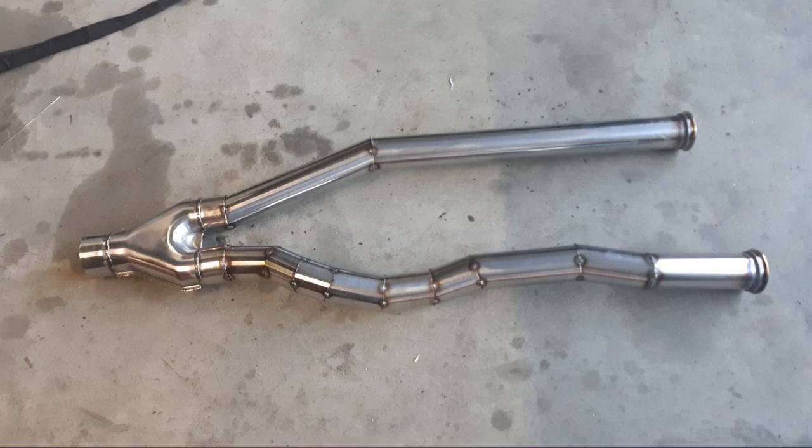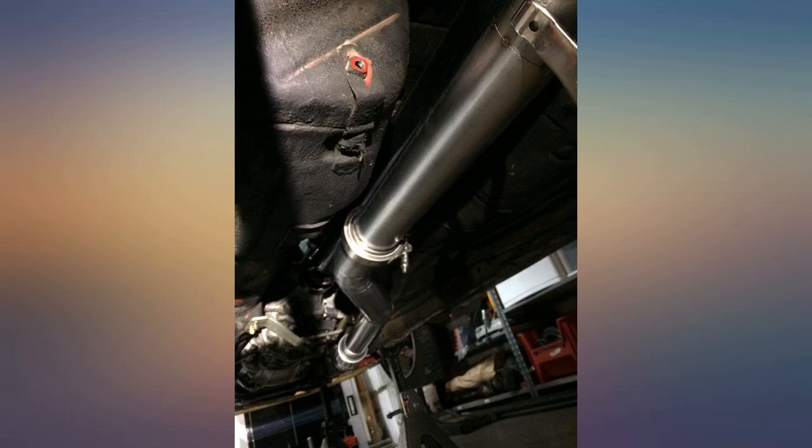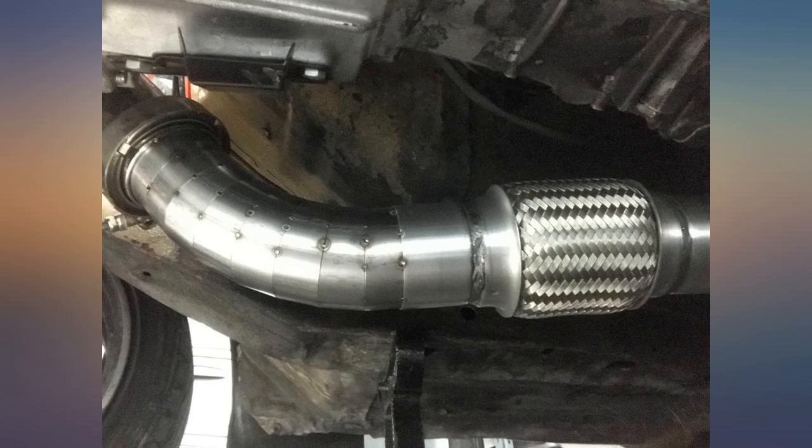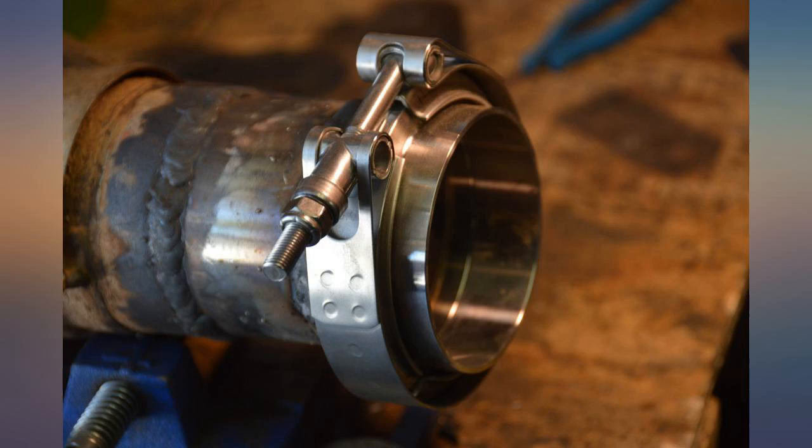Used these for a custom 3-inch exhaust system on a 1JZ swapped S13. They work like they're supposed to, nothing much to them. The nylon lock nut could be swapped out for something else, but it works fine for now.